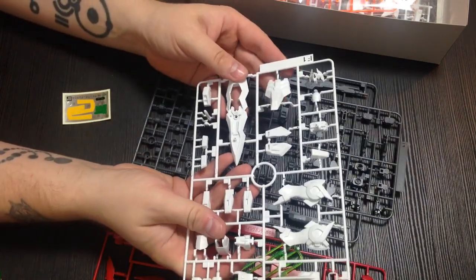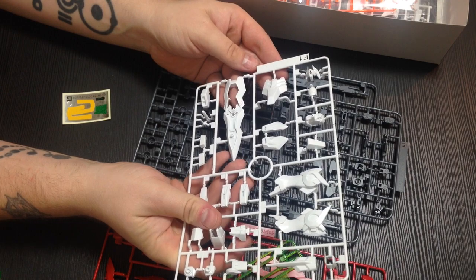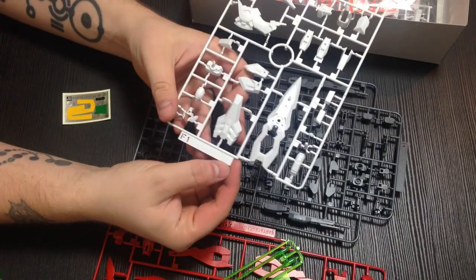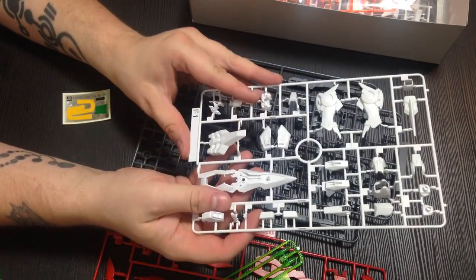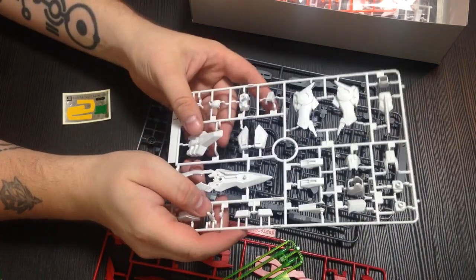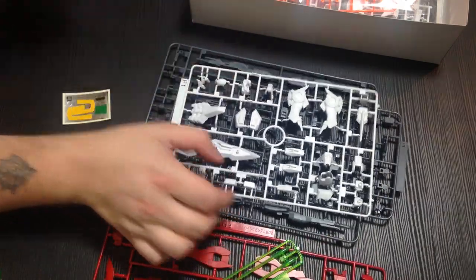And then here's our shield pieces. This is our Hono runner. I love the Hono kanji because it's like fire twice, basically. So here's our shields, our skirts, that sort of thing. And they are nice and edgy, full of nice little panel lines. It's going to be pretty.